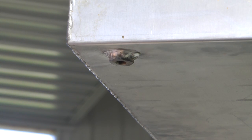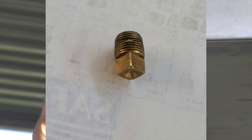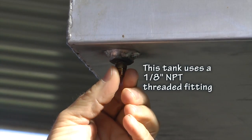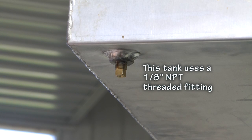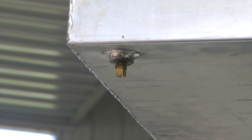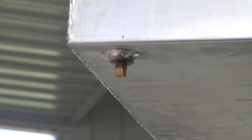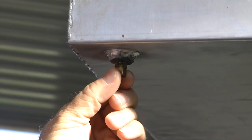Our first example is this plug. It has a square bottom and we simply thread it into our outlet. This is not very convenient because we have to go get a wrench to remove it each time we want to drain our fuel. All of the fuel will come out at one time, so it's okay for areas we drain once in a great while, but generally not a very elegant solution.